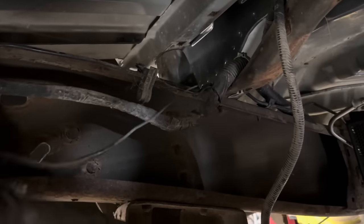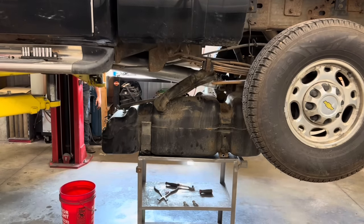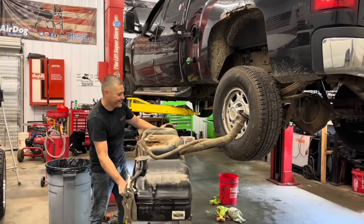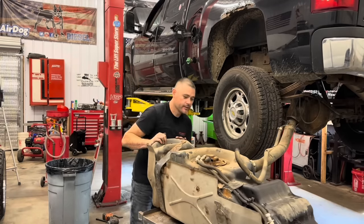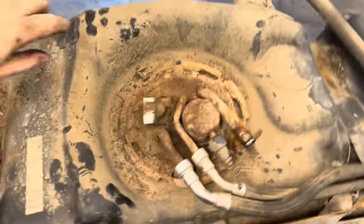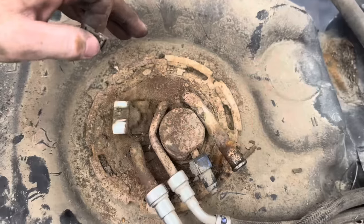Basically you just have to fish this out through the frame and bed and remove this sensor on the sending unit. Then you have to remove that, and there's a ground strap right here. I'm going to pick the truck up and remove the tank. Unfortunately I think it's like three quarters full so this is pretty heavy. Let me show you guys the sending unit - it looks so bad. That doesn't look good.